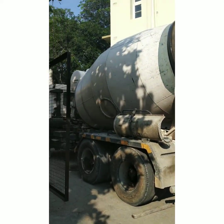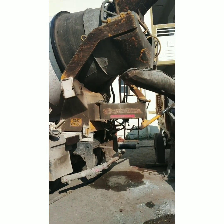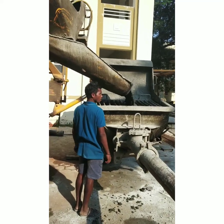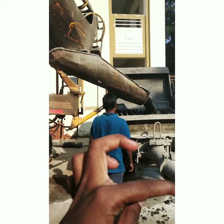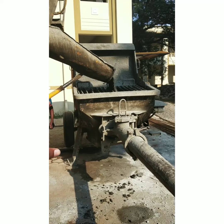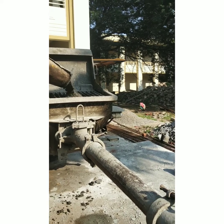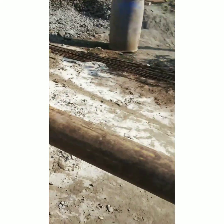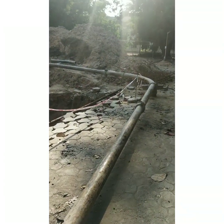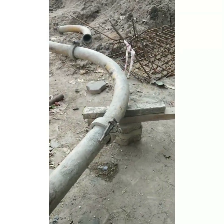This is ready-mixed concrete. That's the factory. It's very easy. We have to use the whole process. You had to use the whole process — it's a high pressure. When you look at the pressure and the equipment, we have to use the whole process.